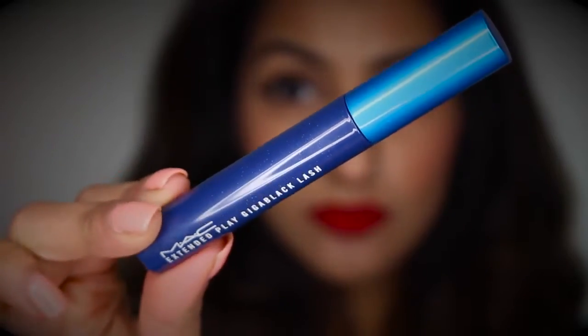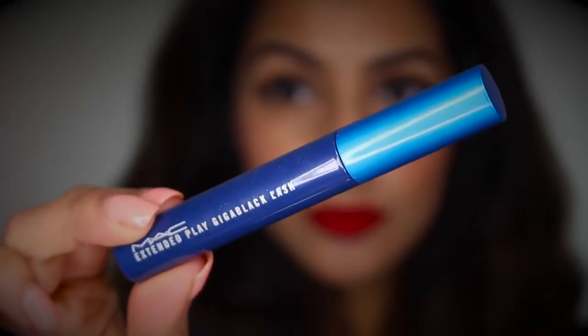Let's just get straight into the video. You want to start by taking any mascara of your choice — I've got my Maybelline Extended Play Mega Black lash — and I'm just applying a few coats of this to my top lashes.